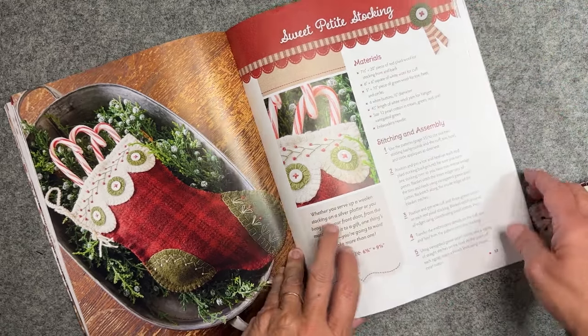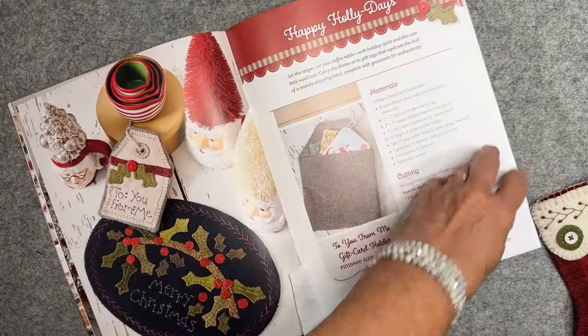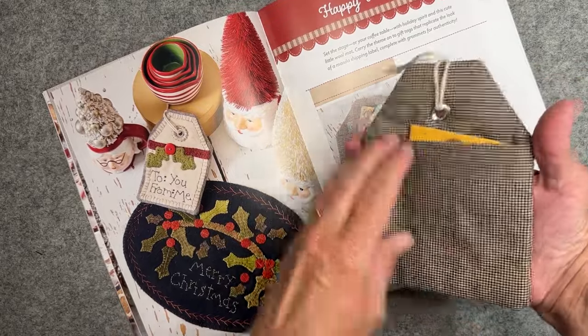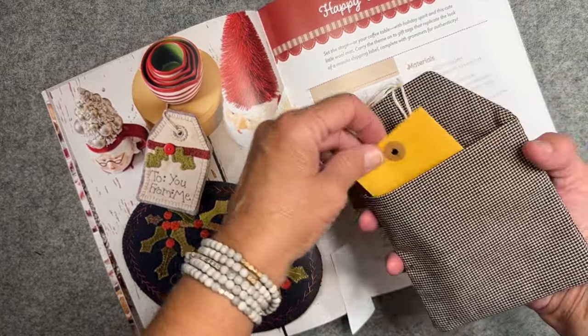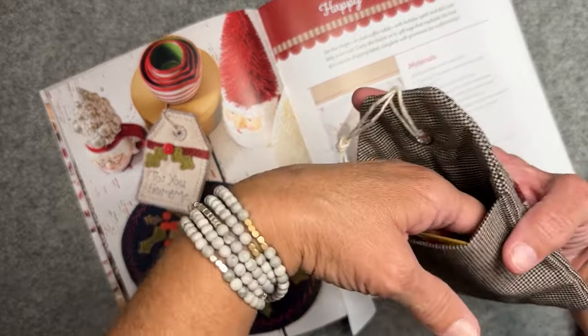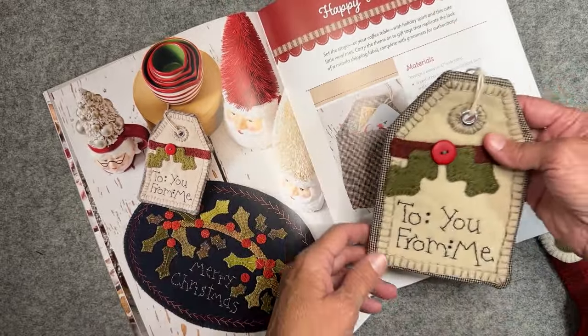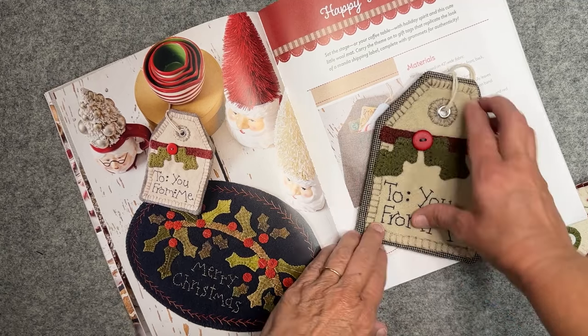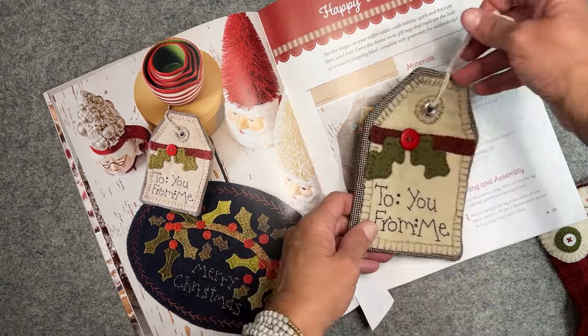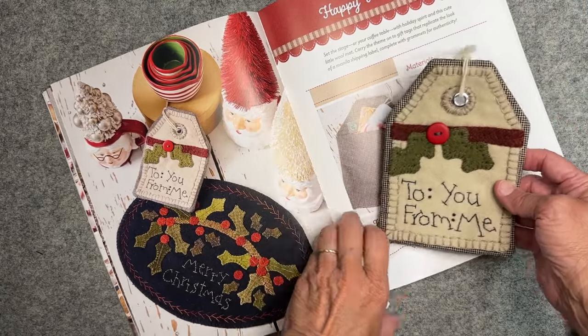The next one is this little gift tag holder. This gift tag holder has a little pocket in the back that you can put a little gift card in, or a little note, or you can even put a few little candies in there if you'd like to. It's a tag shape with a little grommet and you can hang it also. So that's another fun project from this book.